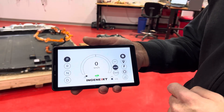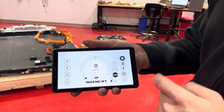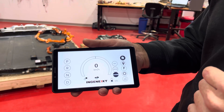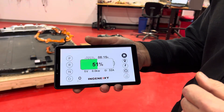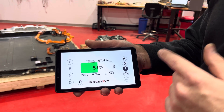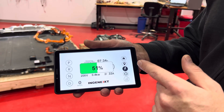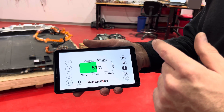Then put to park. And if I want to charge my vehicle, I put it in charge. You can hear the charge port unlock, and then it switches automatically to the charging page. You can see the voltage, the power, and the remaining charging time.